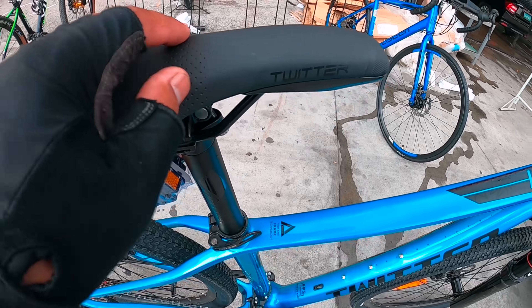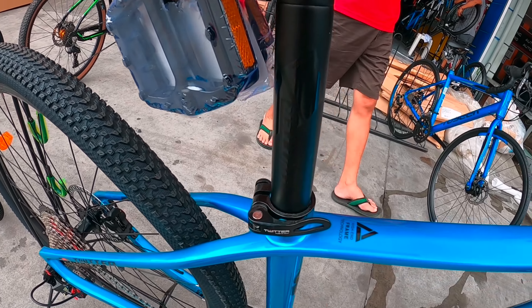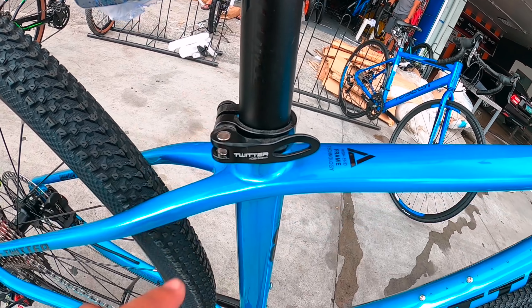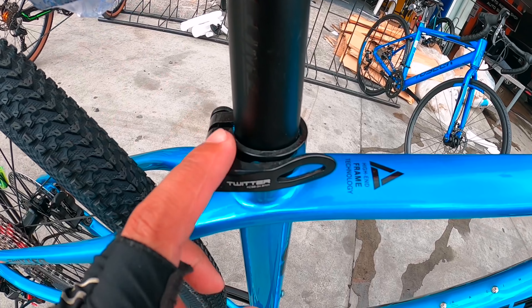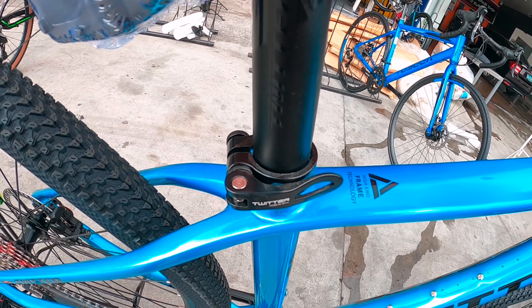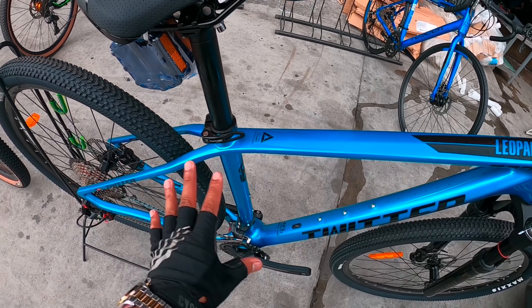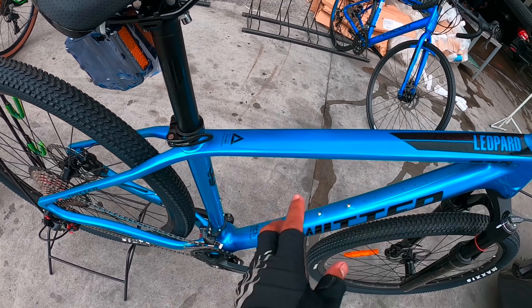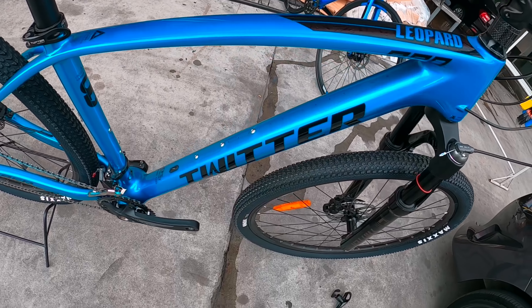Sa Twitter — saddle, pareho sila. Gawa rin ng Twitter. Parehas din sila ng size pagdating sa seat post sa Twitter — 34.9 mm. Quick release na po na Twitter dito sa seat post mga idol. Sa frame, hindi rin magkakala yan — pareho lang po sila na high-end frame technology na rin na carbon.